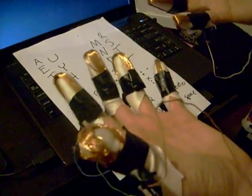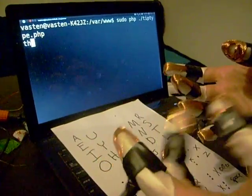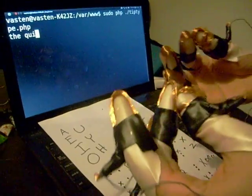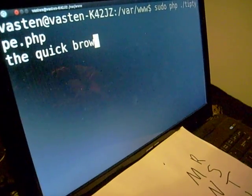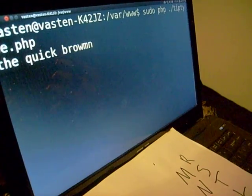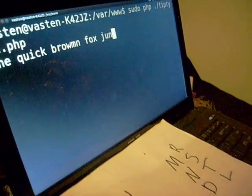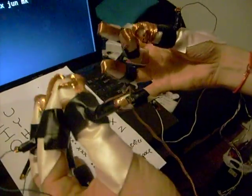All we need is one per hand and we'll use our fingers as bits. Let's give it a shot. T-H-E-Q-U-I-C-K-B-R-O-W-N-F-O-X — I always mix those two up — J-U-M-P.